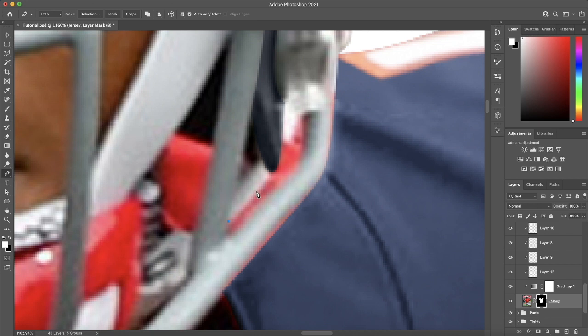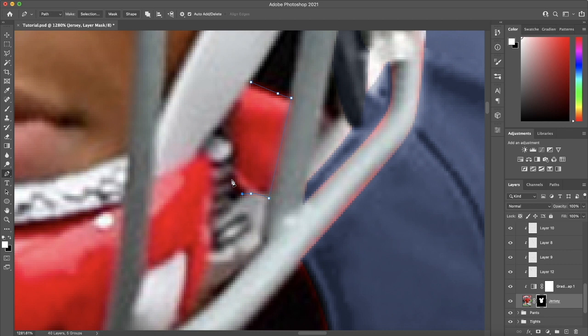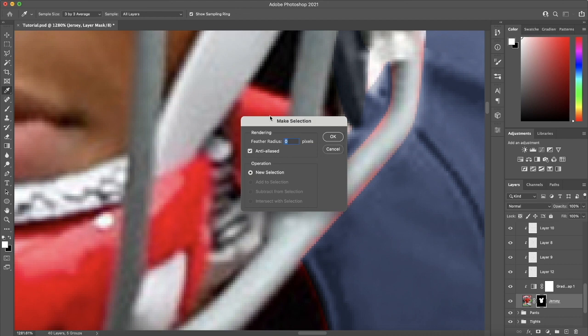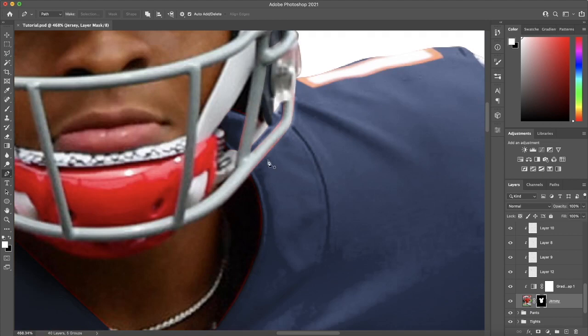I'm going to select it with the pen tool, make sure I'm on the jersey layer mask, make the selection with Command-I, make that blue as well, and fill in all those gaps. I forgot that, but no harm, no foul — I saw it and we fixed it. These red areas on this gray face mask are fine for now because we're going to recolor the face mask in just a second anyway.